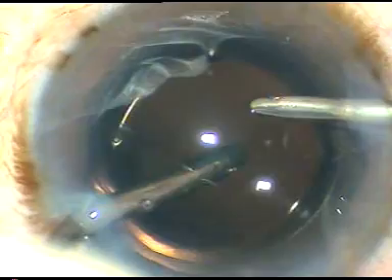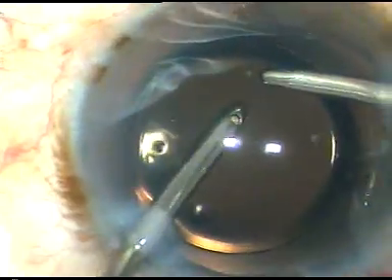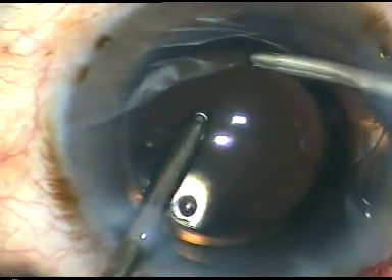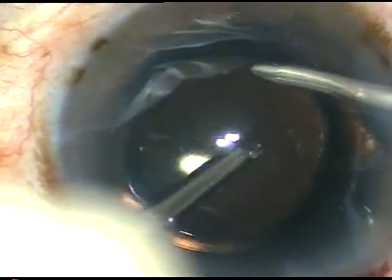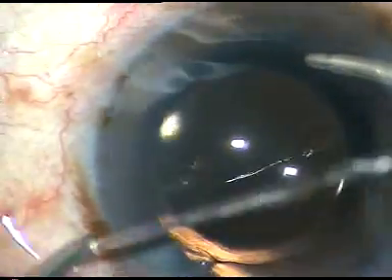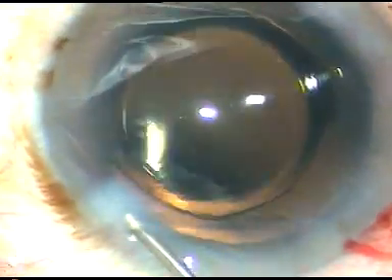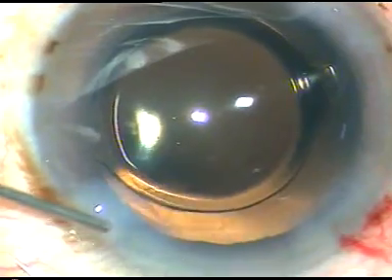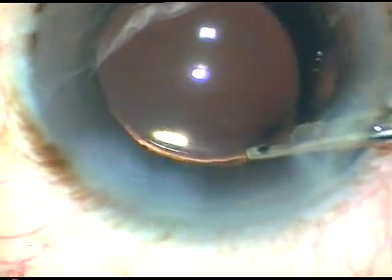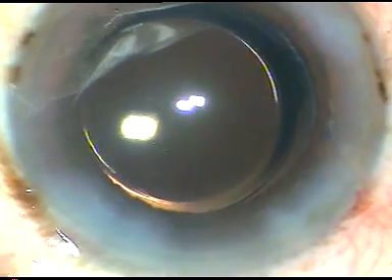I removed the viscoelastic substance first with the Simcoe cannula flushed out, and then I am using bimanual irrigation aspiration for removal of the viscoelastic substance — the HPMC that I used in this case. Now hydration of the side ports is done so that these side ports become waterproof. The final wash is given, the anterior chamber is formed, and the case gets over. Thank you for your attention.